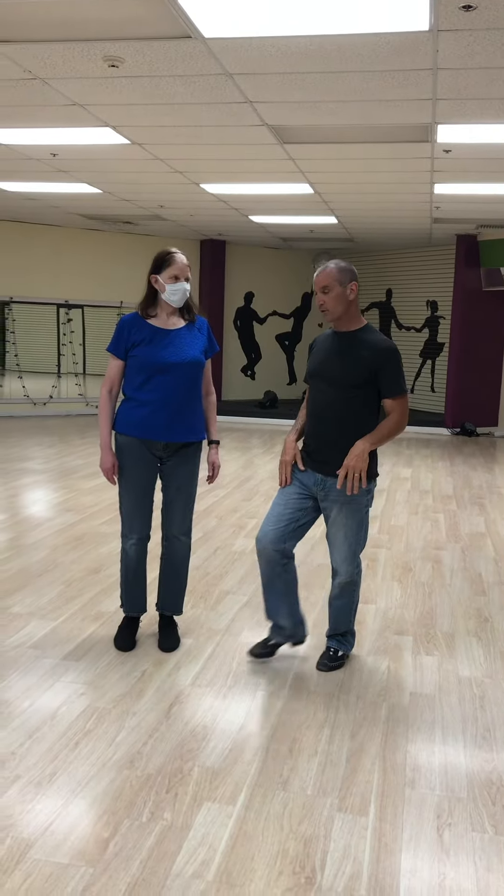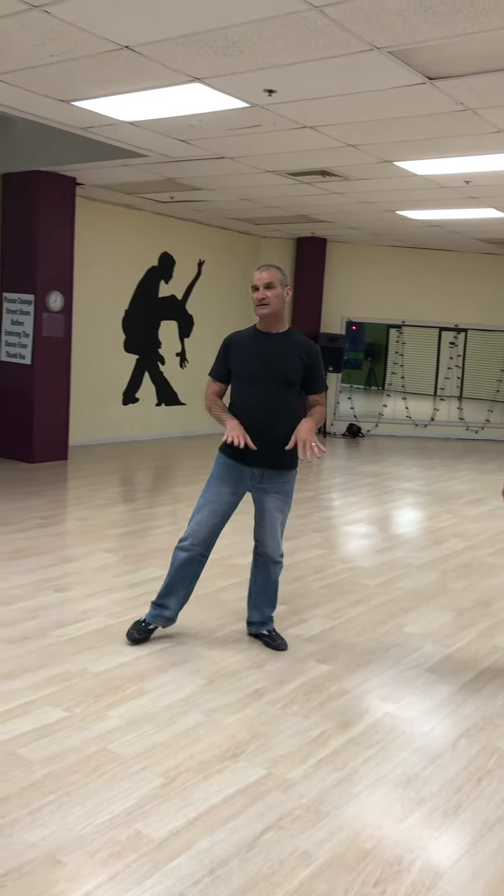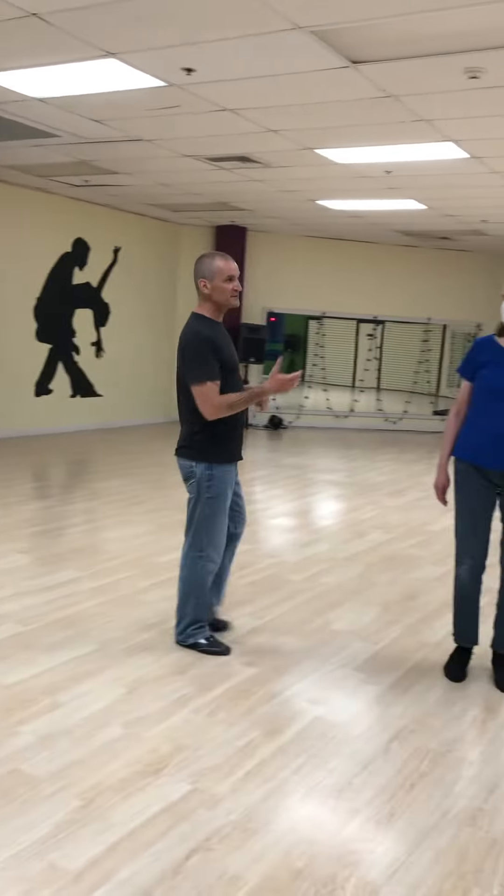Technically we have a forward, a side, and a back, and then a side, and then a forward. But as a good leader and as a good follower, we have to adjust the distance of our side step.